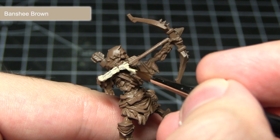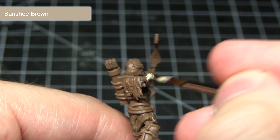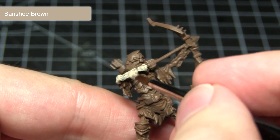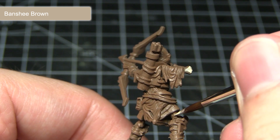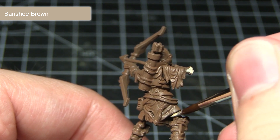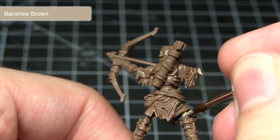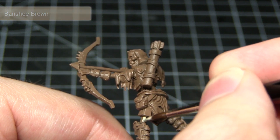With our miniature primed, the first step in painting is to paint the bone coloured areas, and for this I'm going to be using Banshee Brown. With all the base layers in this tutorial I would recommend creating a mixture of one part paint to one part water, applying it over the areas you need, allowing it to dry thoroughly, and then applying at least one more layer over the top. This will give us a really nice smooth and consistent base coat to build up from in later steps without obscuring the details too much.